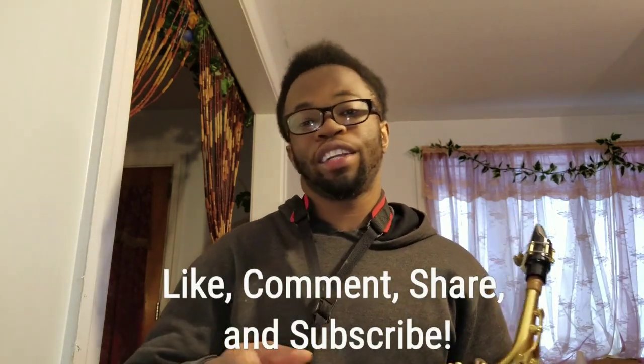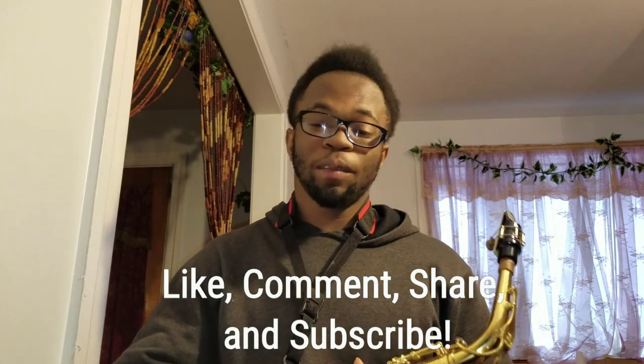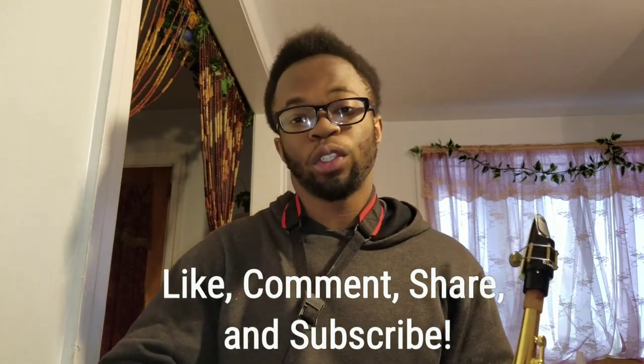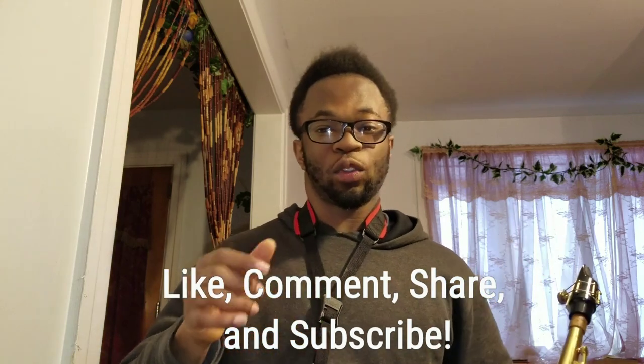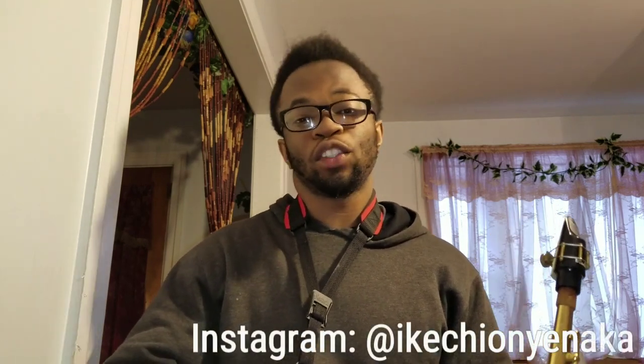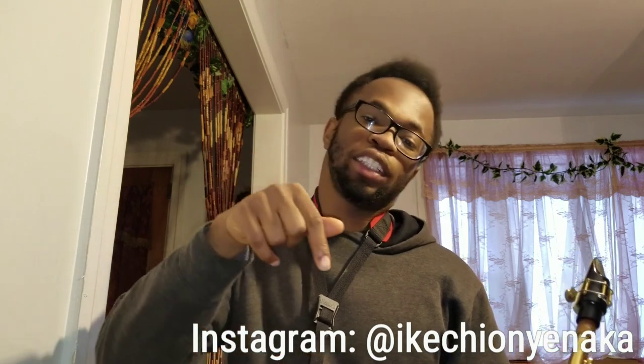And that pretty much concludes this tutorial. If you liked this video, please make sure to like, comment, share, and subscribe. Let me know in the comment section if you want to see more saxophone tutorials — I also do song covers. I have a Dave East piano tutorial up right now from his mixtape Paranoia 2. I've got a lot of stuff out there on my channel. Make sure to follow me on social media — links are down below in the description.